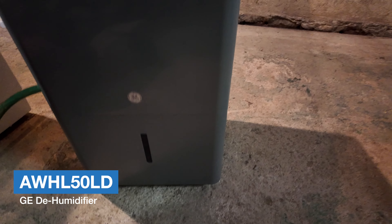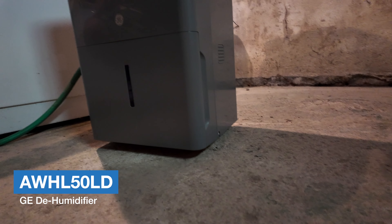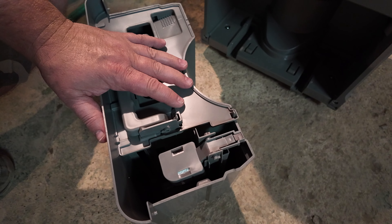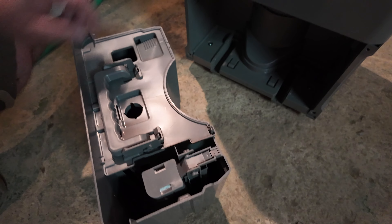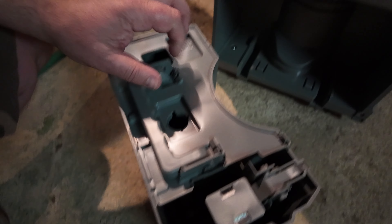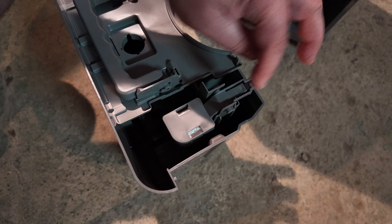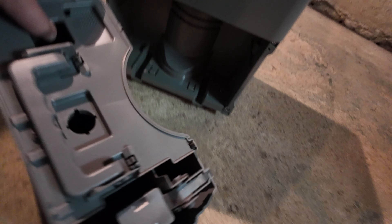The water extracted from the air is collected in this bucket. When you take the bucket out, the unit stops working so it doesn't drip water everywhere. The water drips in from above and fills the bucket. When the bucket is full, a little lever moves down and triggers a switch that turns the system off.